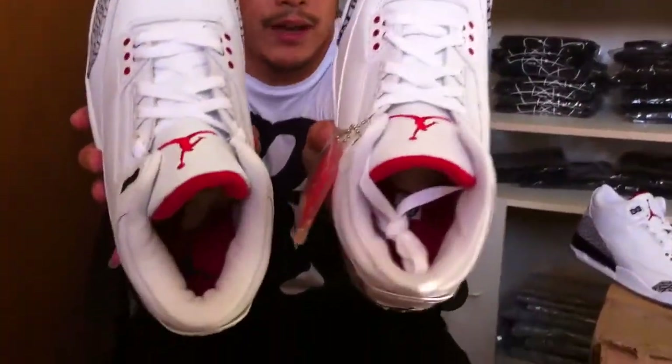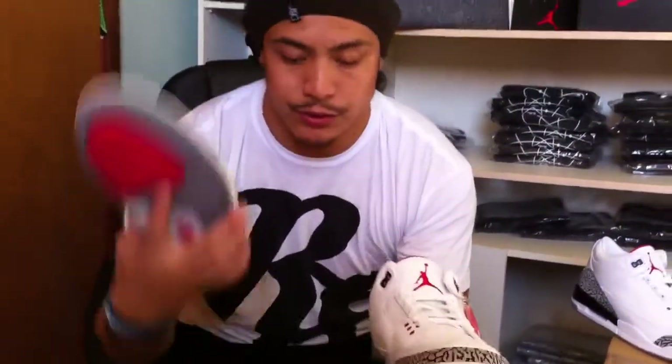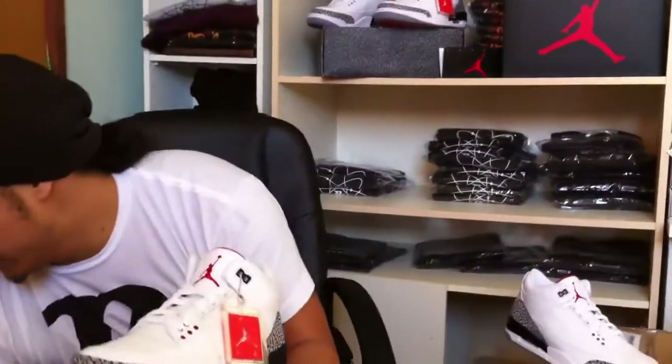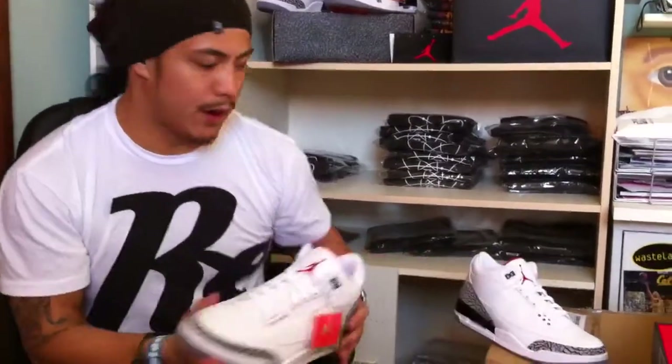The insoles are the same with that black Jumpman. So 2001 version compared to the 2011 — so 10 years later. Same shoe, a little different material, but better box.